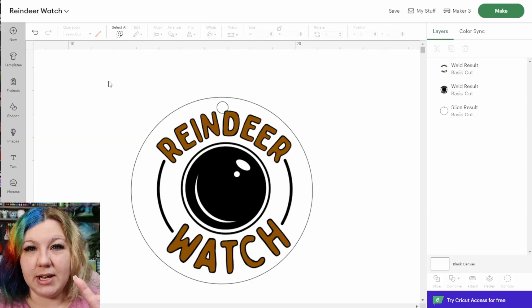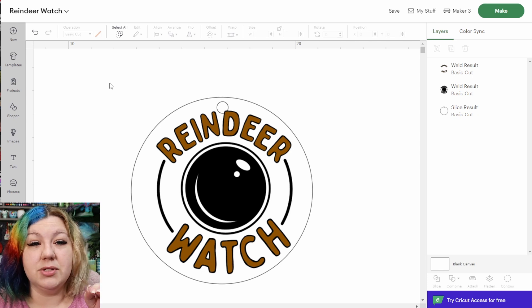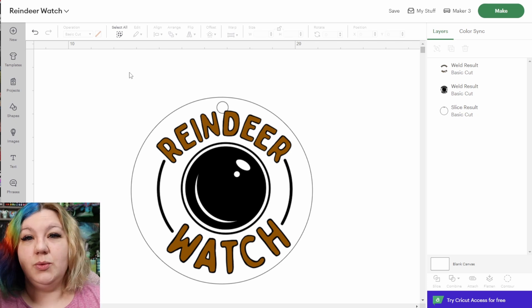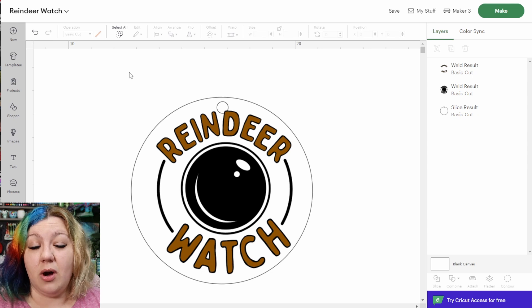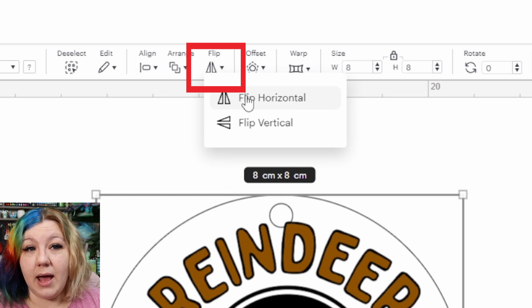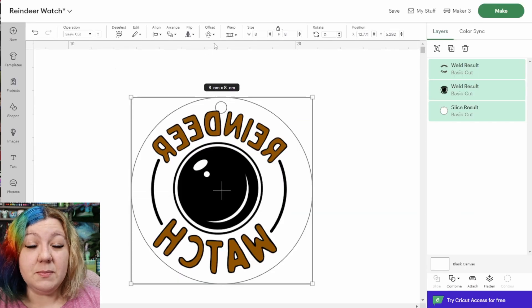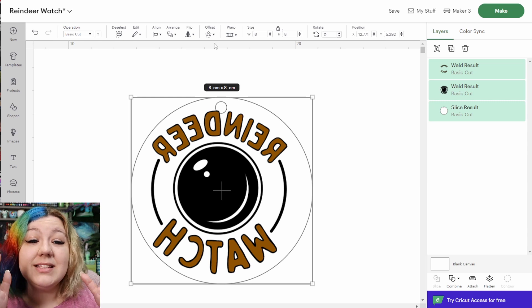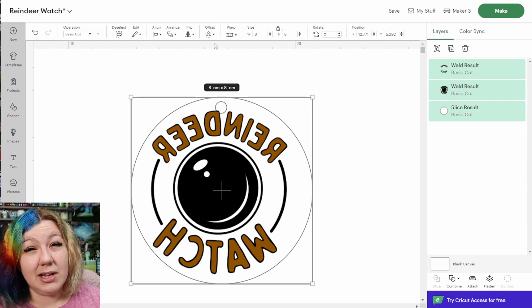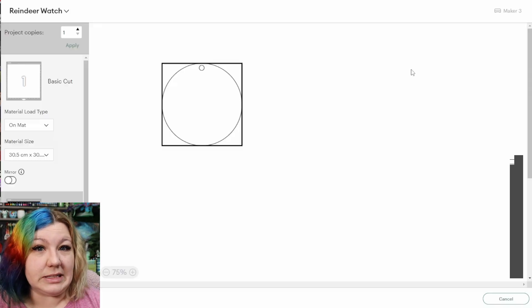Before making the project, we need to mirror everything since we'll be cutting in reverse. I always cut faux leather with the front side facing down on the mat. Select everything, click Flip, and Flip Horizontal. This saves a lot of heartache as I always forget to toggle the mirror button. Now everything is mirrored, so I'll hit Make and we can start cutting.